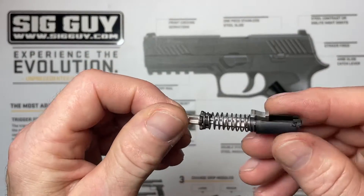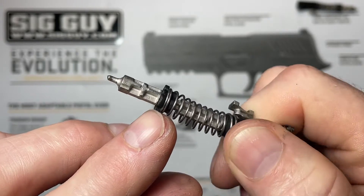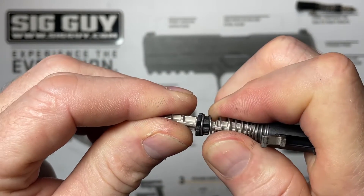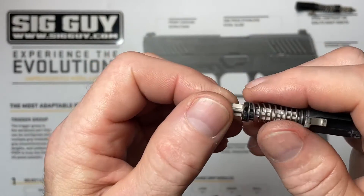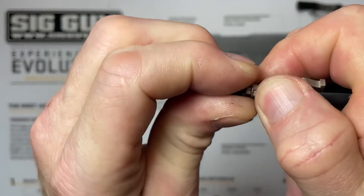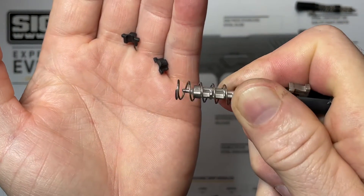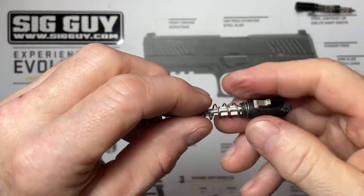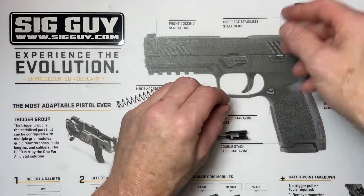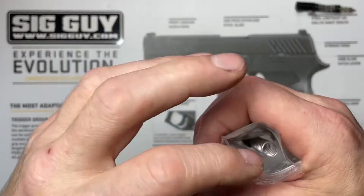To disassemble it, you've got these two little wedge-shaped pieces called cups that retain the spring on the striker assembly itself. When we pull our spring back off those cups, they're going to fall out — so make sure you don't lose any of them — and that'll allow our spring to come right off the striker. Basically just grab it with your fingers, pull the spring down, and get those cups off. Then we can slowly release our spring and pull it right off the assembly.